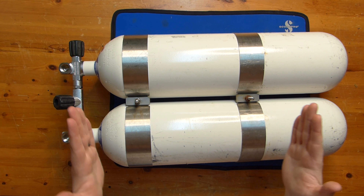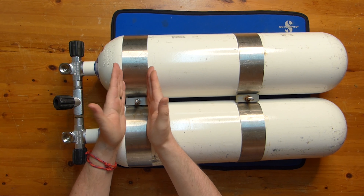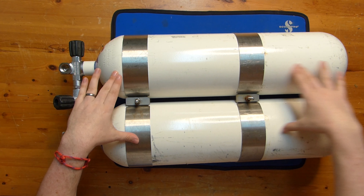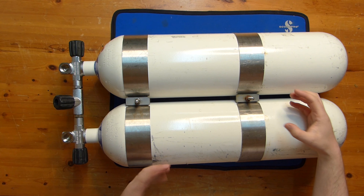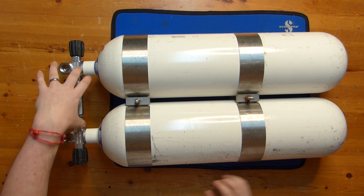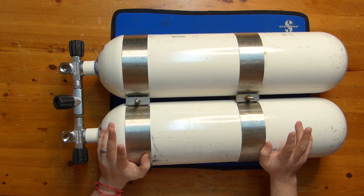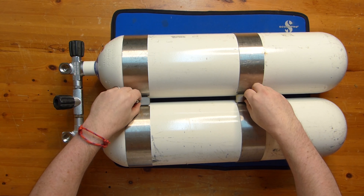Now, the twinning bands. These go as high up as possible on the shoulder — the first one goes quite high. They hold the two cylinders parallel so they don't twist. Because these are very heavy, if one moves and the other doesn't, you're going to damage the threads, which are very important to keep safe. If they bend, there's going to be a very loud noise and a very expensive bill.